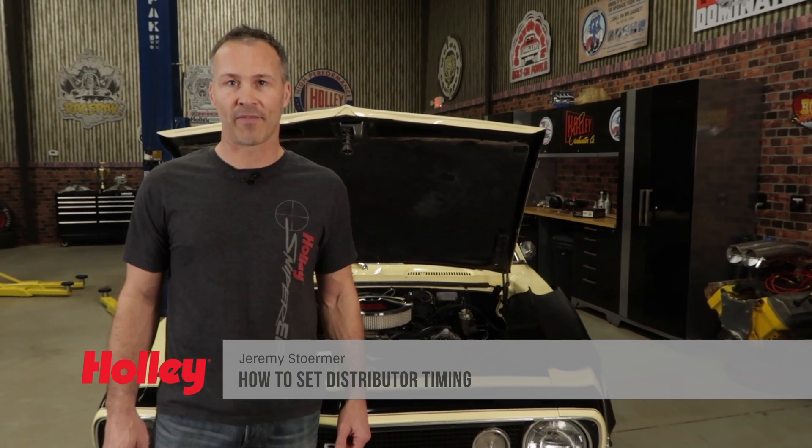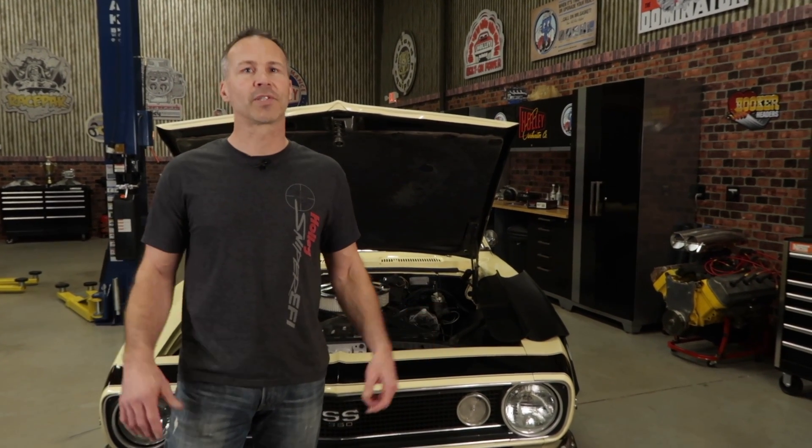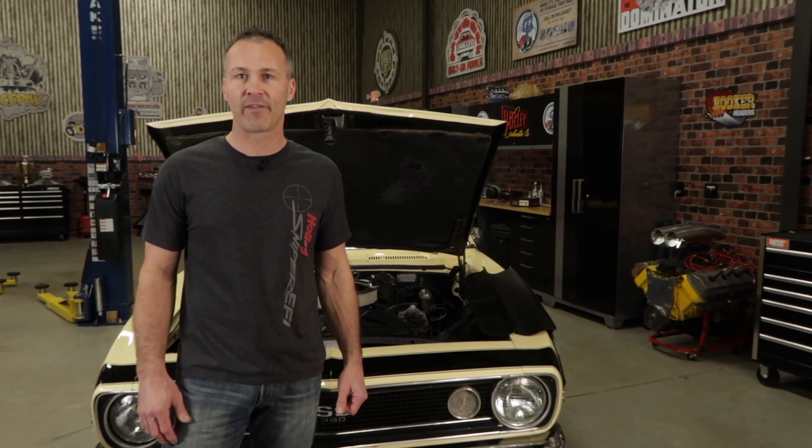We've all heard the saying timing is everything, but why? How do I know what my current timing is set at? How do I adjust it? Why do I need to adjust it? These are just a few of the common questions that we hear every day from car people.